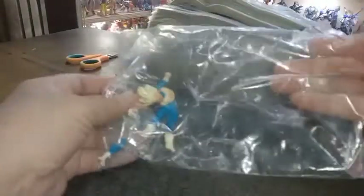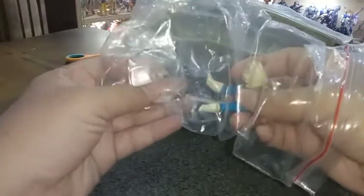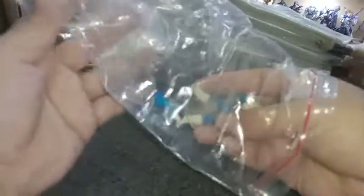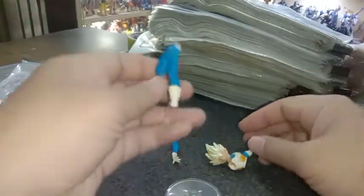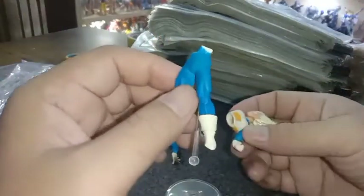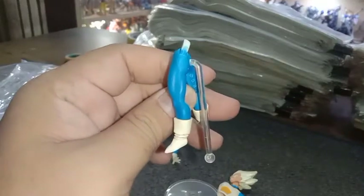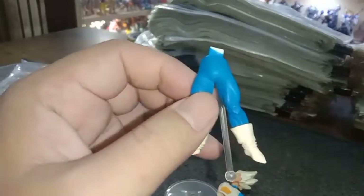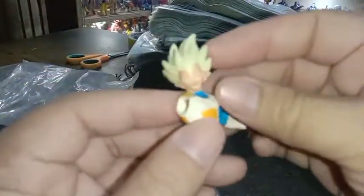Oke, jadi kemarin itu ada dua figur yang saya beli dan saya utamakan yang Son Goku. Dan untuk yang Vegeta ini saya belakangkan. Sekarang saya akan melanjutkan untuk membongkar atau memperlihatkan Vegeta kepada teman-teman. Ini figurnya yang akan saya ulas atau shoot lebih dekat untuk diperlihatkan kepada teman-teman.